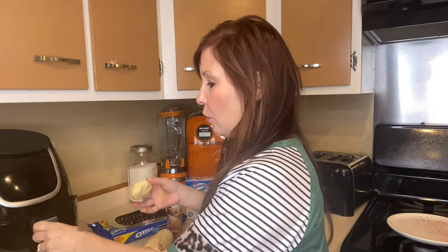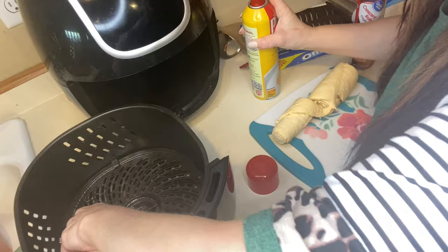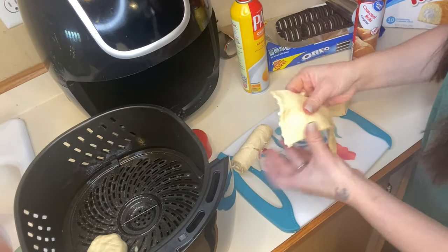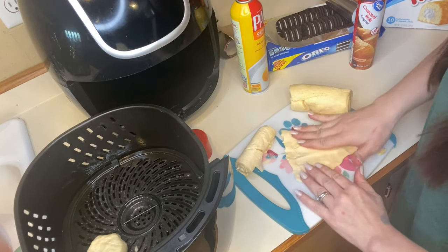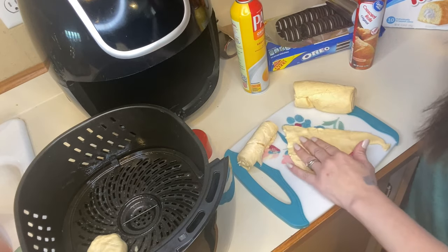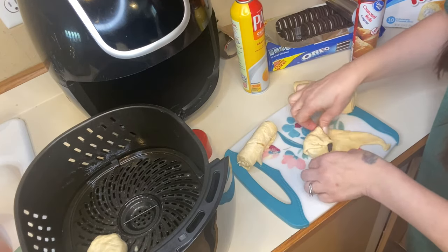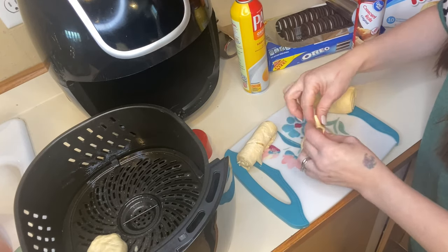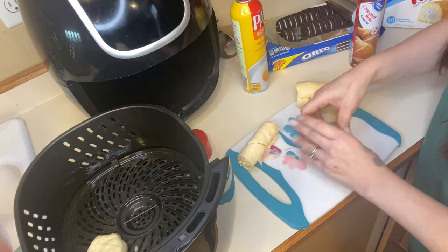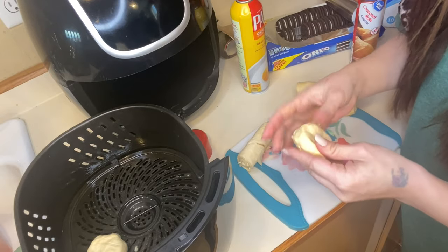I'm going to bring you guys closer and show you. Spray the inside of the tray so that they don't stick. You could probably use a roller to flatten these out a little bit more. Just bring your corners and your sides and bring it all in — you don't want your oreo to show. Just go like that.